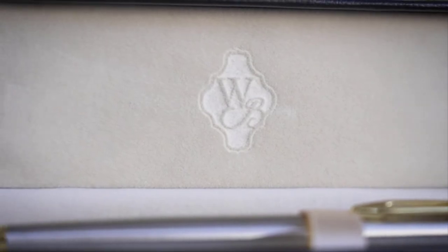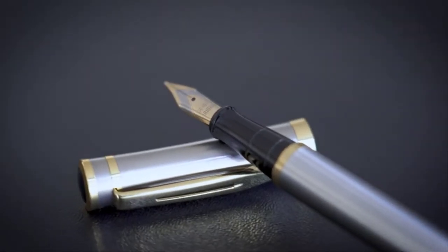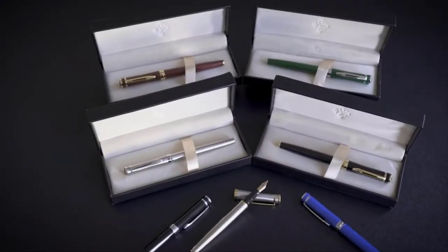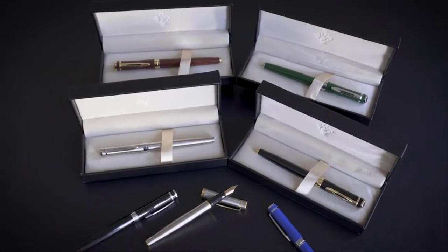No matter if you need a replacement from accidental or incidental damage, or simply would like a refund, they treat their customers like family with an amazing community of support. Wordsworth and Black — crafted specifically to liberate your creativity. Don't just write, create.